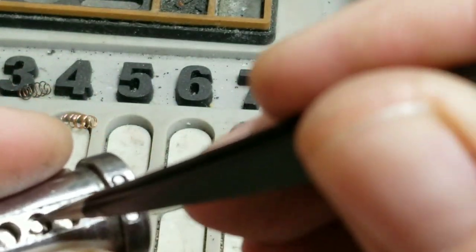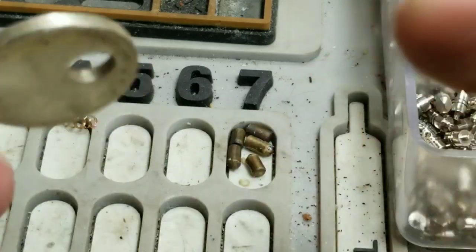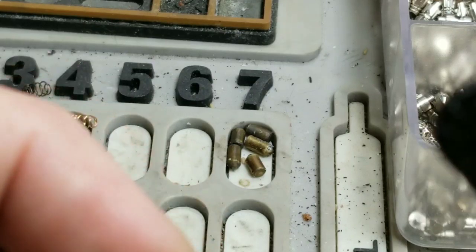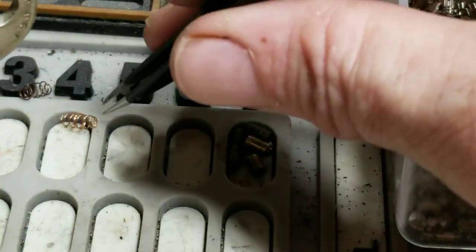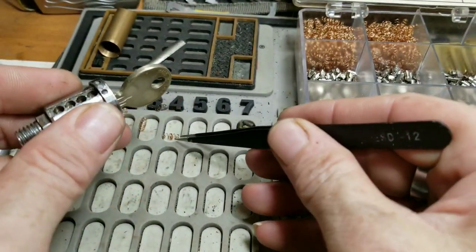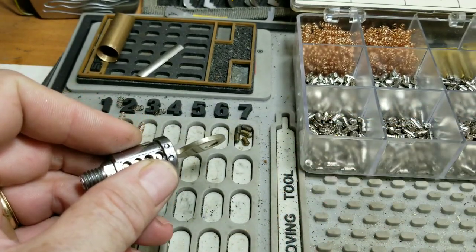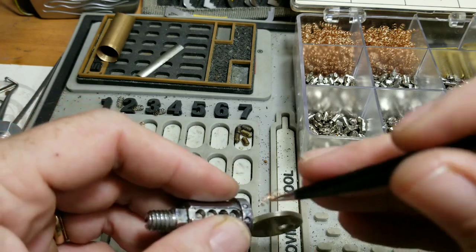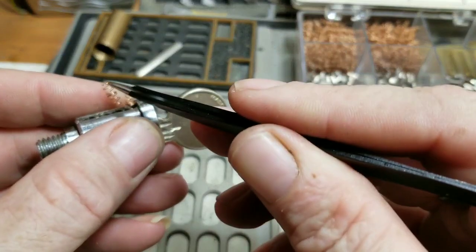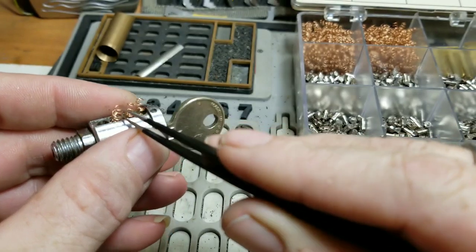I'm gonna give them all a push down so they set. Lo and behold, it works the lock! So we'll take the springs — stretch them out a bit — take the springs here, pop them right in. They tend to jump out and jump around, but it'll sit there. Once you get them all in...